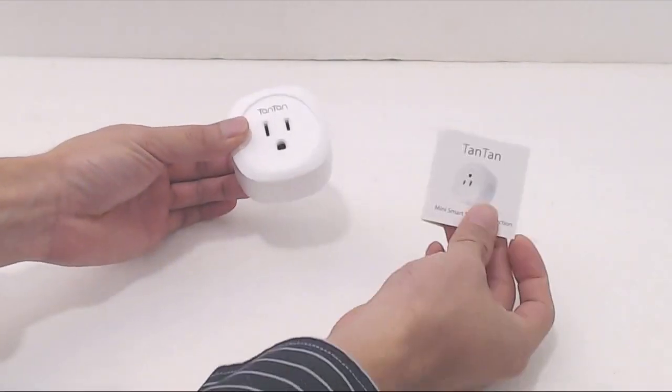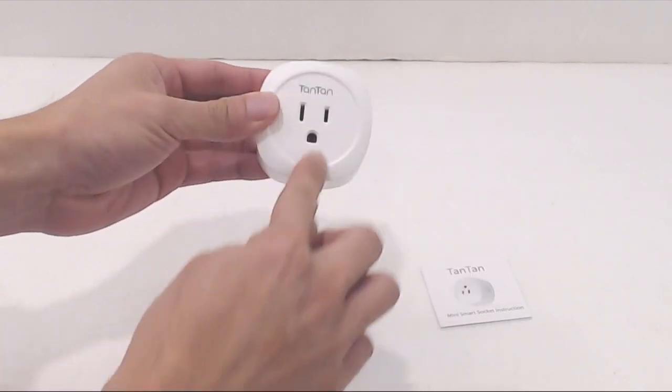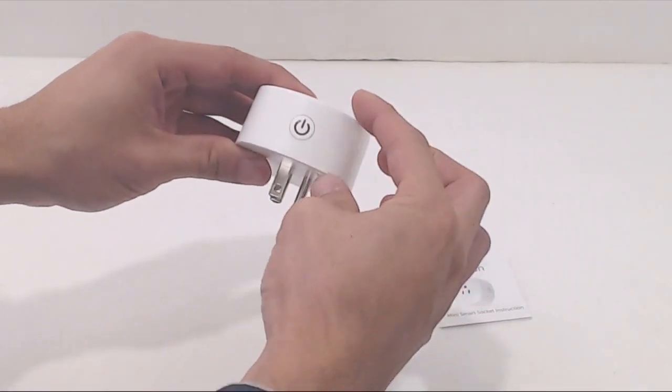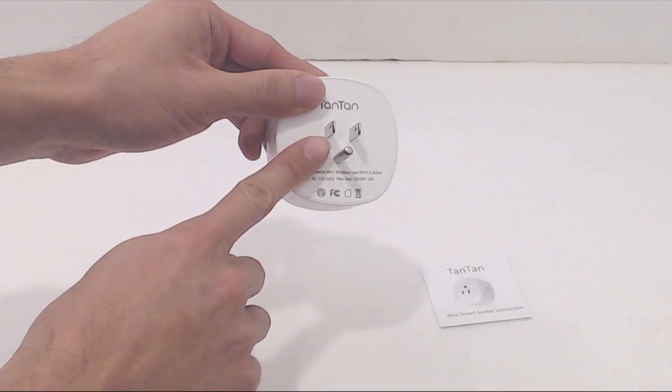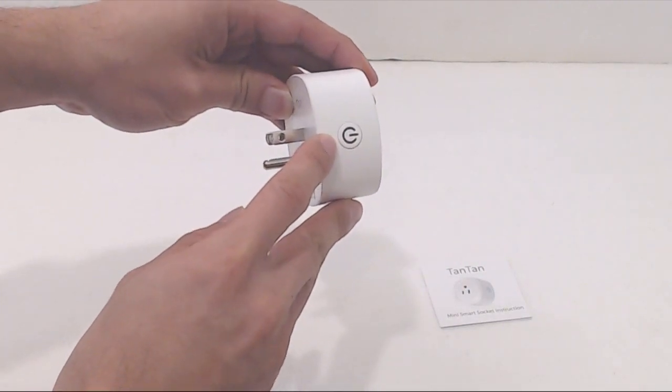You'll receive the Wi-Fi outlet and a brief instruction manual. The outlet has a plastic housing and measures 2 3/8 inch square and 1 1/4 inch thick. It has a three-pronged grounded plug and a single power button on the left-hand side with an embedded status LED.